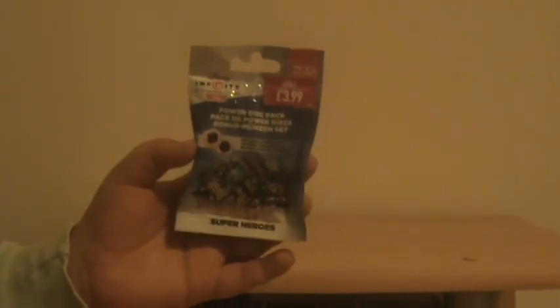Hey guys and welcome to the channel. Today I am going to be unboxing some Disney Infinity 2.0 Super Hero Power Discs. There are two sets you can get: the Super Hero sets and the original sets of Power Discs, so today I am going to be unboxing one pack of these.